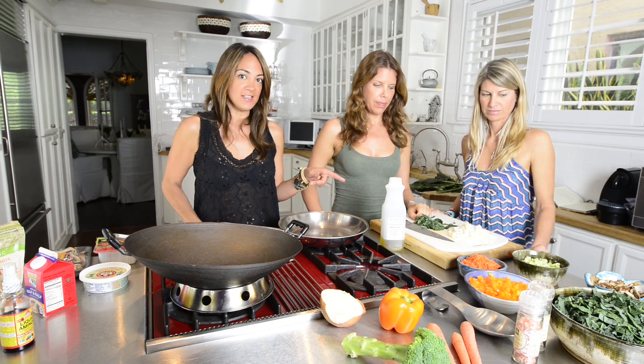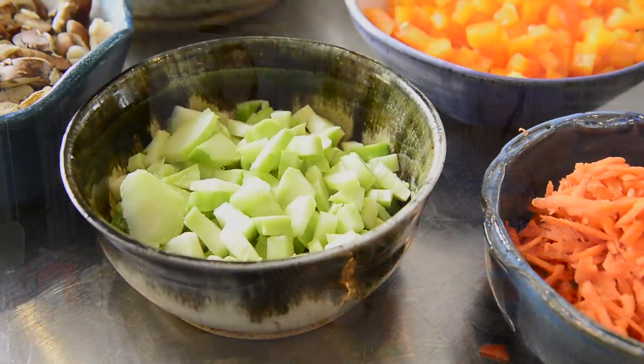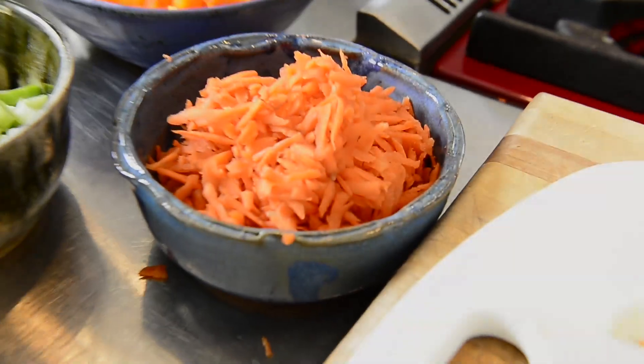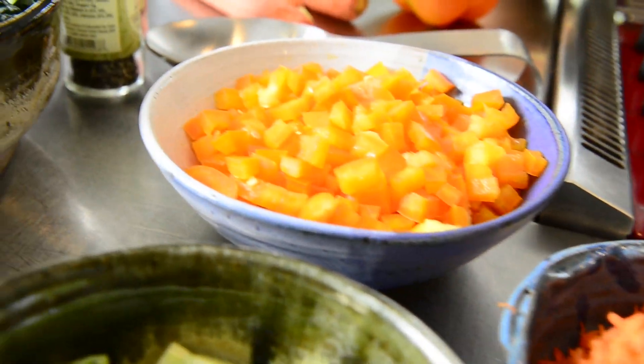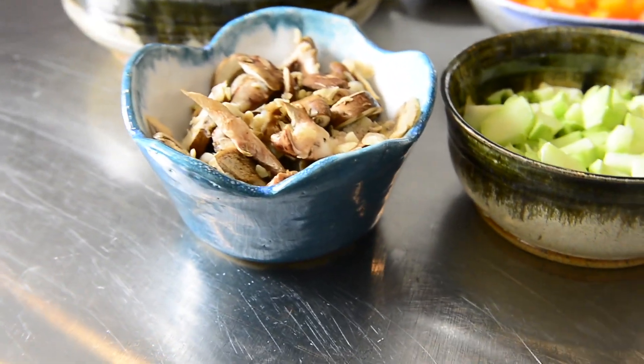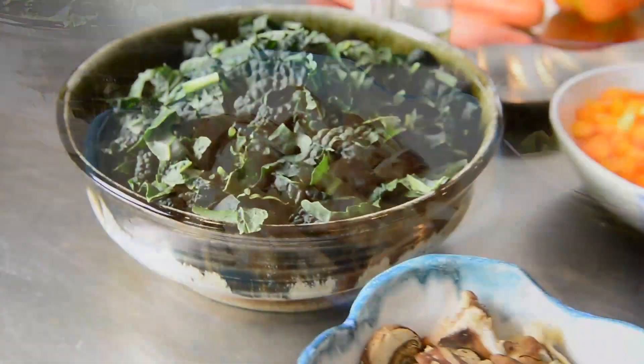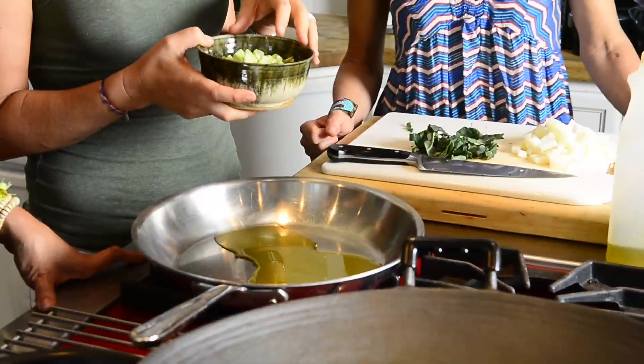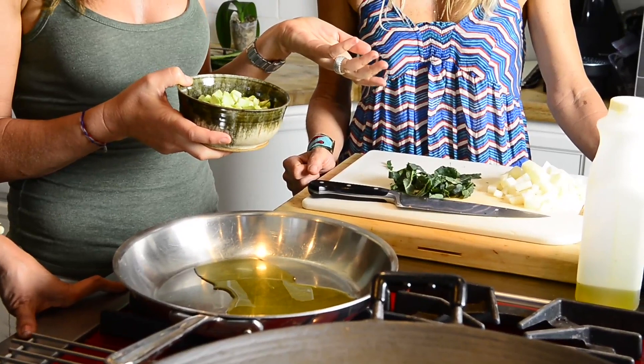We are going to start sautéing the onions in olive oil, salt and pepper. Since we have some vegetables that have a thicker consistency, like the broccoli stalk, that is going to be our first ingredient to sauté because we want more time so that it is softer. Most people use the broccoli floret. This chopped-up broccoli stalk is what most people discard, but it actually has most of the fiber. That is what we chopped up and we are going to sauté it along with the onion.